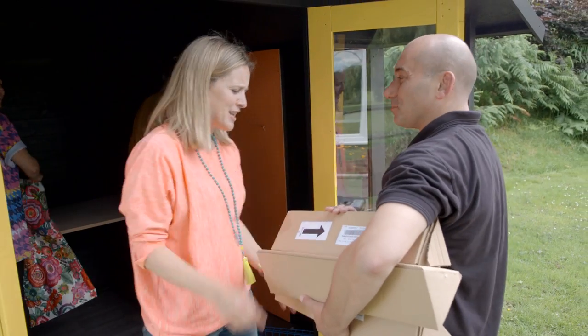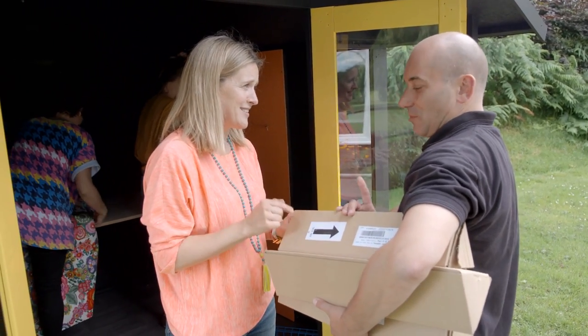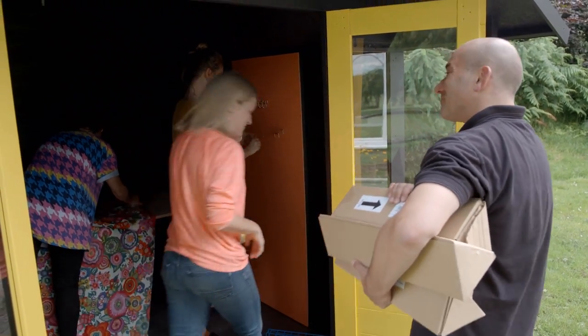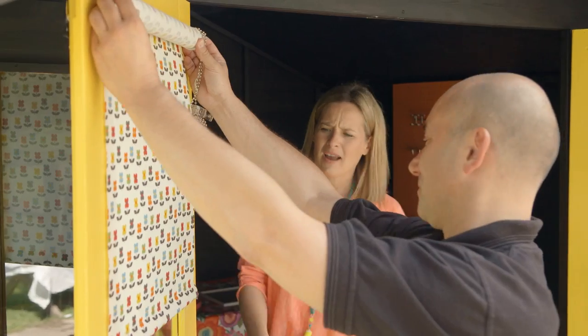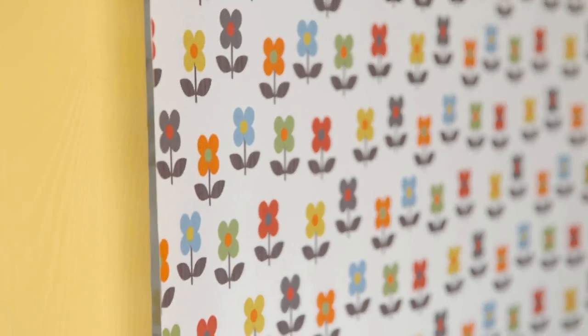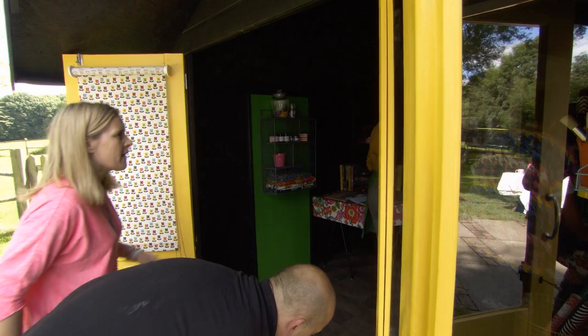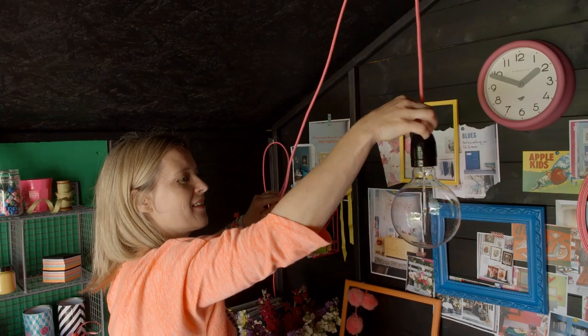Hilary's are here! I cannot wait to see what's inside these boxes, and you're going to put them up for me as well, aren't you? Oh I am loving that — you know this little ditzy print is just perfect for this kind of small window. Oh it looks really funky, I love it!